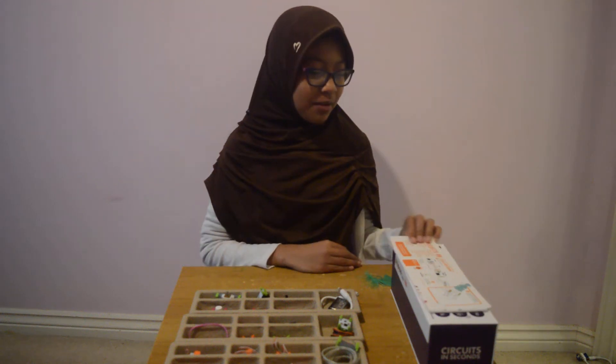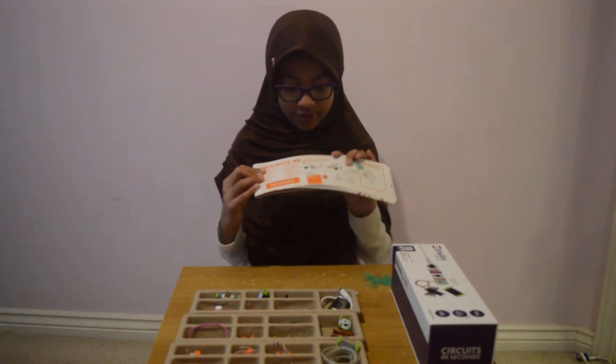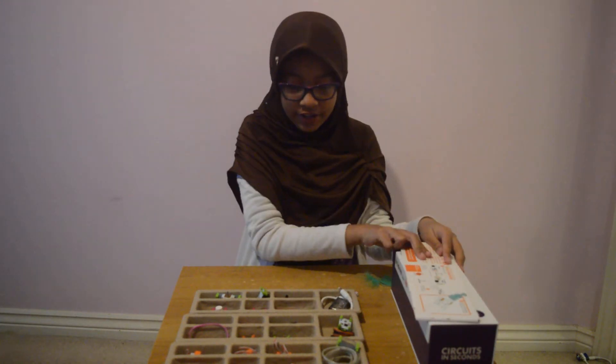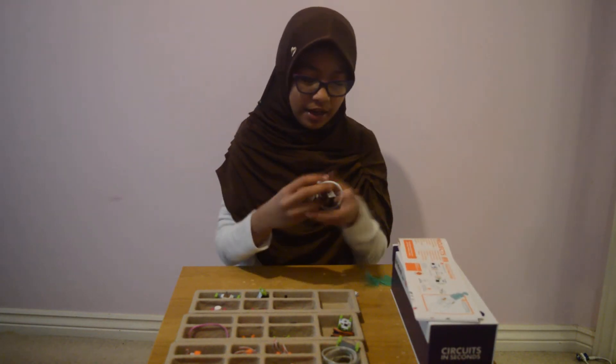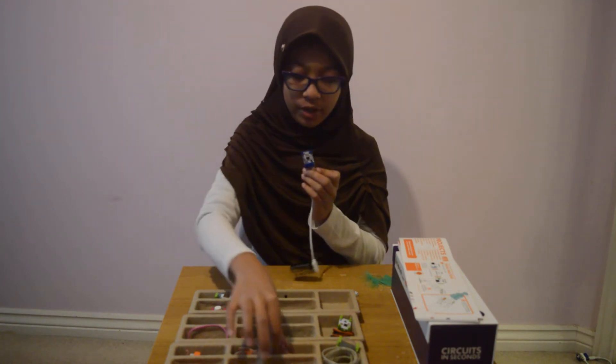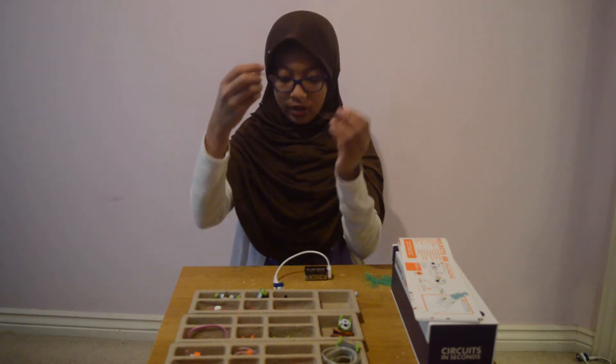Today I'm going to show you how to make one of the projects called the tickle machine. First, we need the power — the battery. Then we need a wire; this is what the wire looks like.